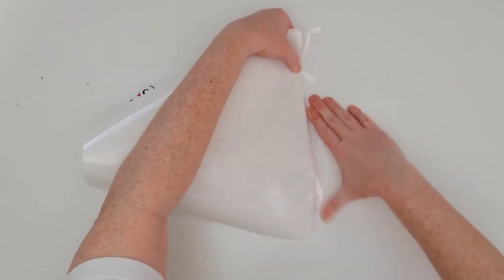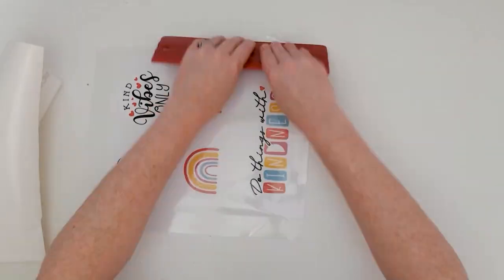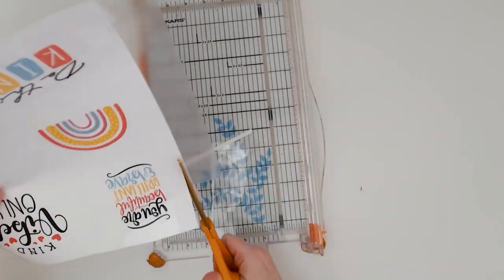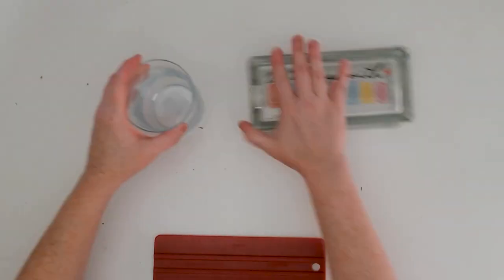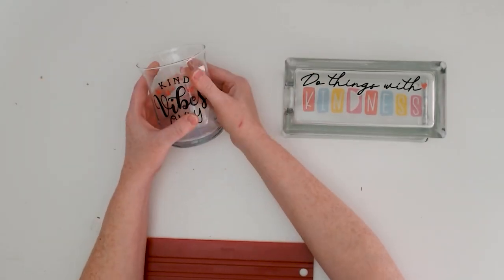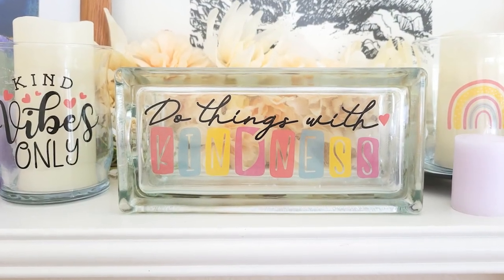I also found that you can use clear permanent adhesive vinyl, which works just as well. I used that to transfer a larger design onto a glass block from the craft store. But even just using the clear packing tape and glass vases from the dollar store, you can create some very beautiful and impressive table and home decor.